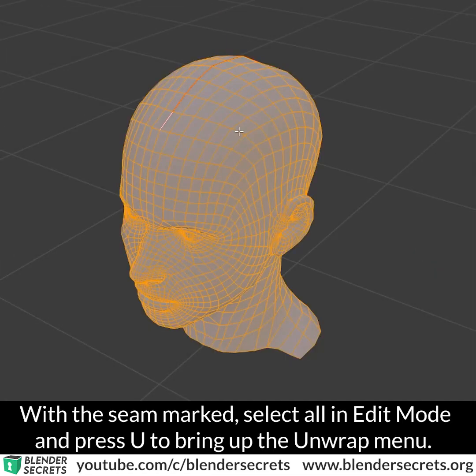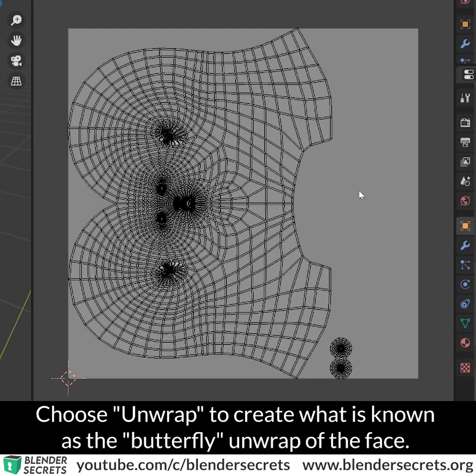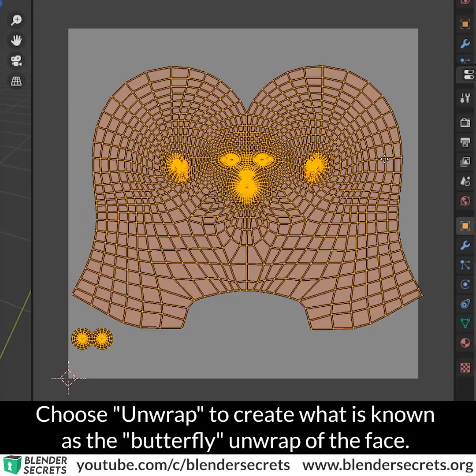With the seam marked, select all in Edit Mode and press U to bring up the Unwrap menu. Choose Unwrap to create what is known as the Butterfly Unwrap of the face.